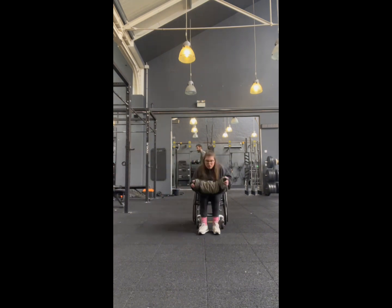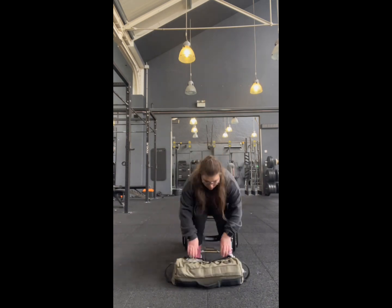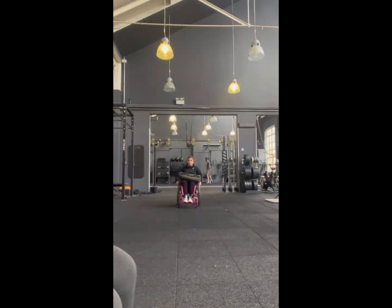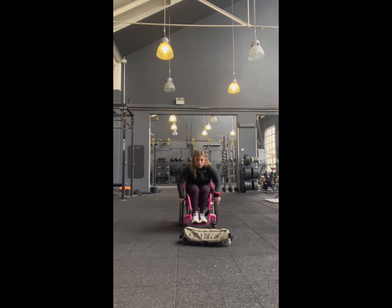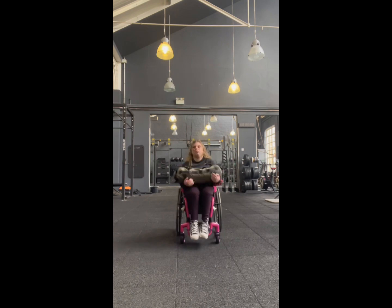I'm not sure what the weight of the sandbag was — it wasn't too heavy. Lydia has done it before, she did it last week, so she's a bit more of a pro than me. You basically have to throw it as far as you can, then wheel and pick it up and throw it again. The aim is to try and get it over your head but we just couldn't do it.